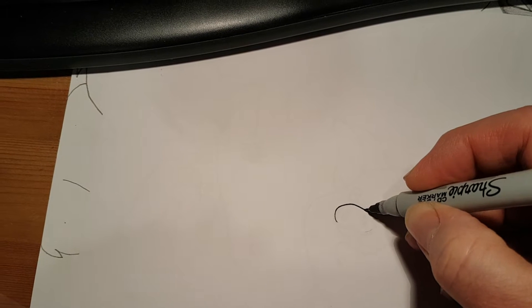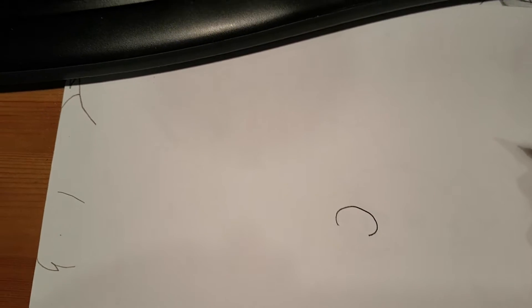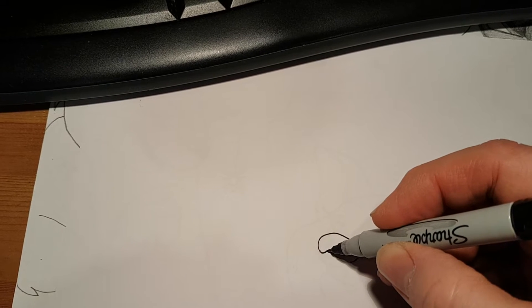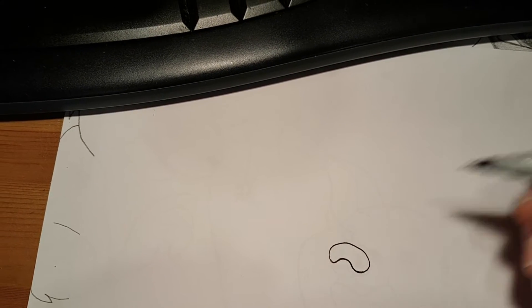First thing we're going to do: somewhere around the center of your paper, we're going to draw an upside-down C, or a sideways C. And then from one of the other ends, you're going to curve down, up and around, and down again. This is going to be Wilbur's nose.